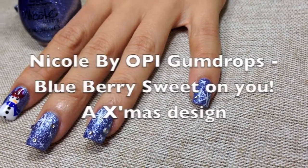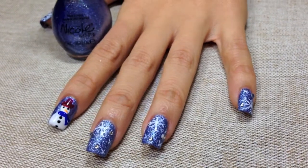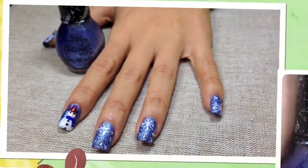This is my final design featuring Nicole by OPI Gumdrops Blueberry Sweet on You. I hope that you enjoyed today's tutorial. Merry Christmas!